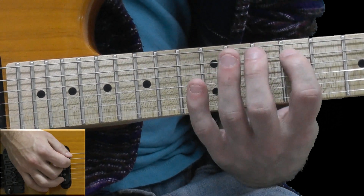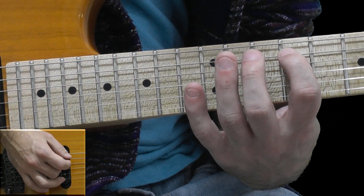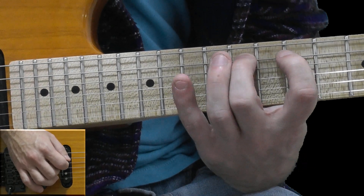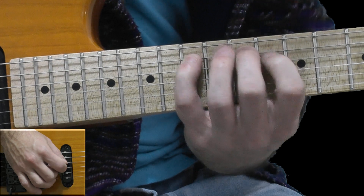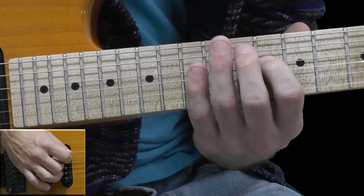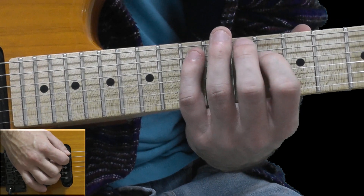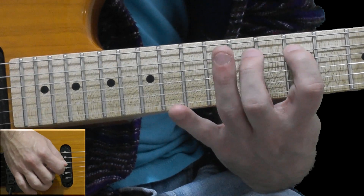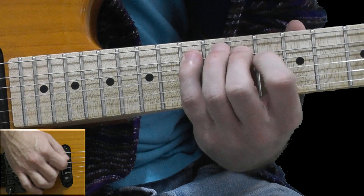On the A string the next 6 duplets: 9, hammer-on to 11, hammer-on to 13. On the D string upstroke on the 10th fret, going down to the A string: 13, 11, 9, 11, 13.